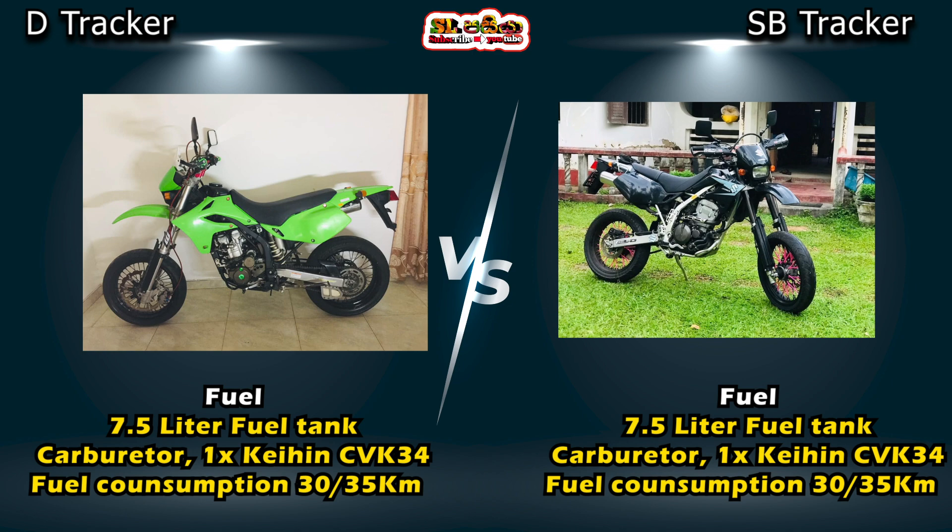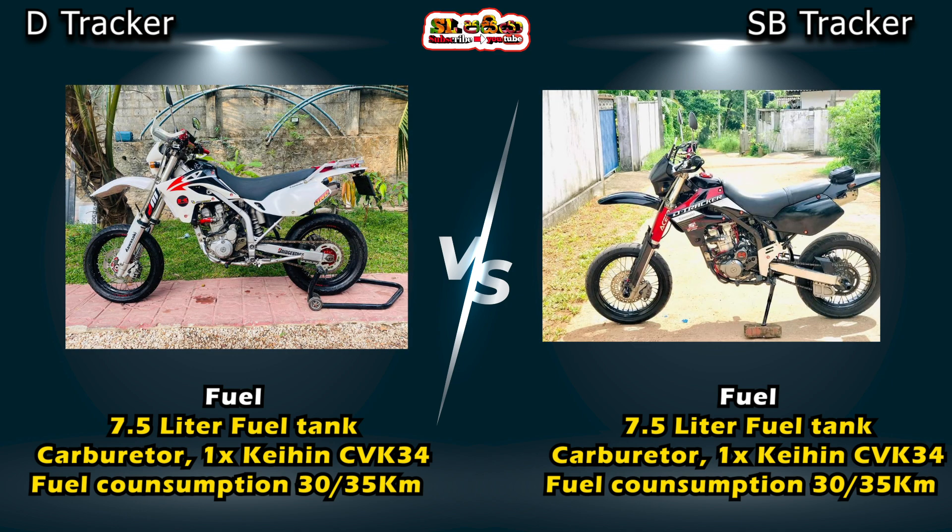If you buy this bike, it comes with a CVK 34N carburetor. The bike also offers good fuel consumption.